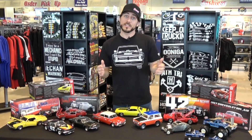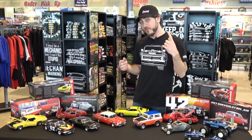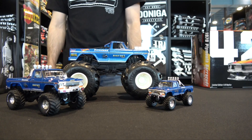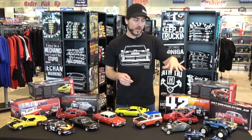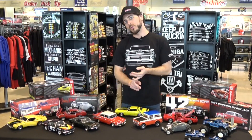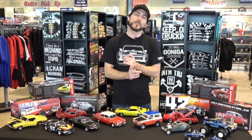Last but not least, we have Bigfoot — and not just one, we have three Bigfoot models. We have a 1/24th scale, a 1/43rd scale, and a 1/64th scale. All three models come complete with chrome bumpers, chrome grills, real rubber tires, and authentic Bigfoot graphics.